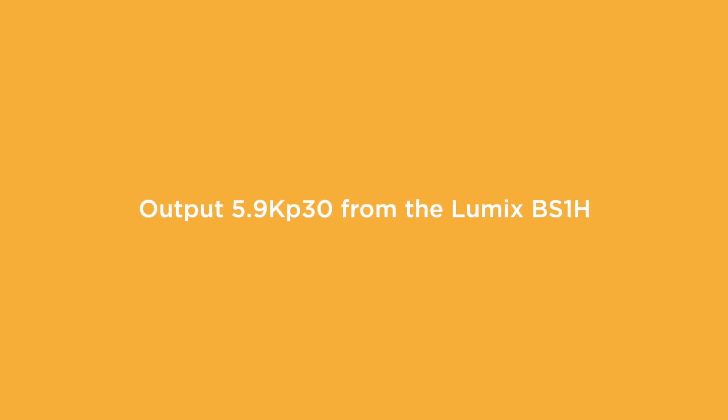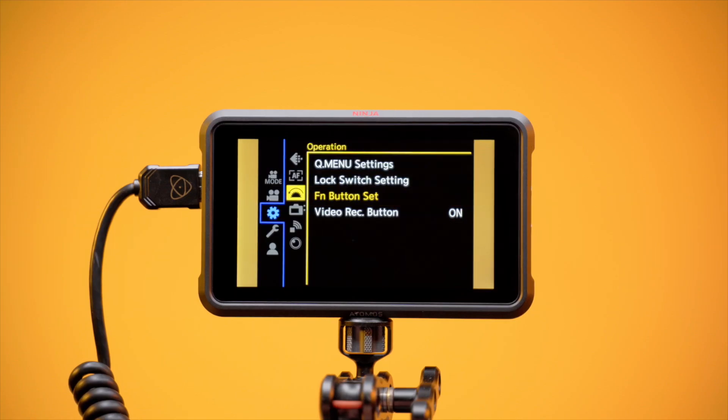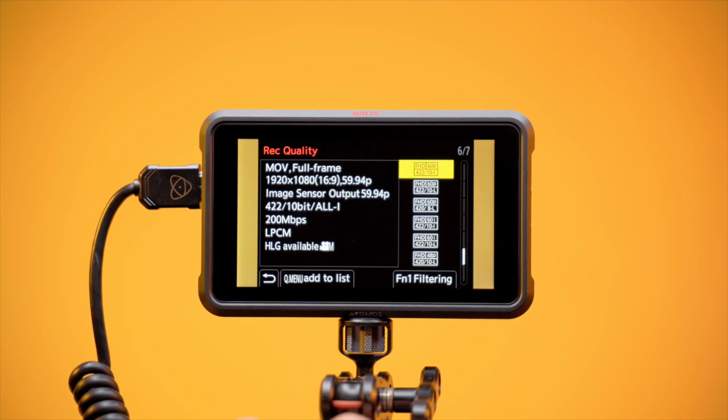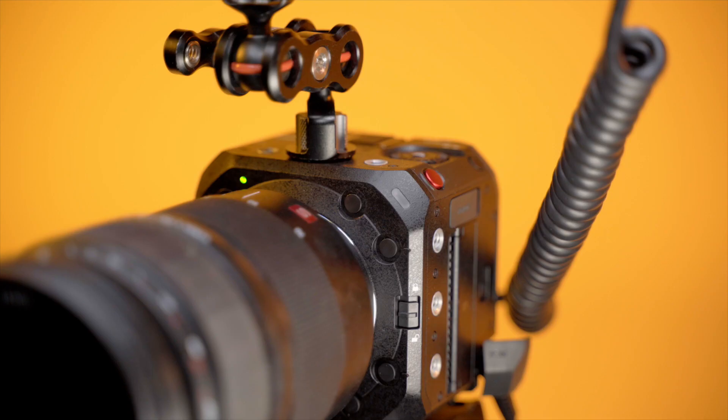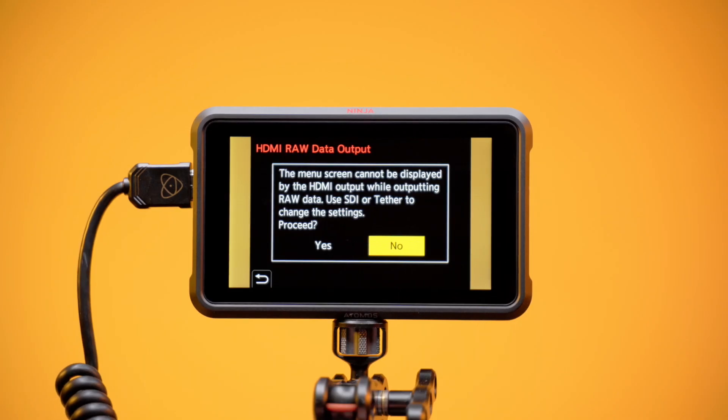Output 5.9K P30 from the Lumix BS1H. Press Menu and scroll to the Video menu. Navigate to Image Format 1. Make sure that Rec File Format is set to MOV. Go back to Image Format 1 menu and set Rec Quality to 5.9K P30. Now that we've set up the Lumix BS1H for 5.9K P30, tap the Function 3 button to toggle HDMI RAW data output back on.